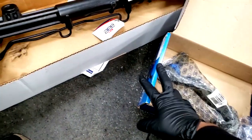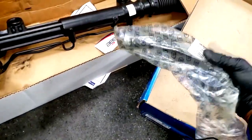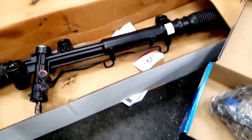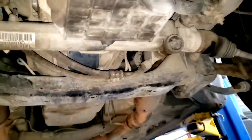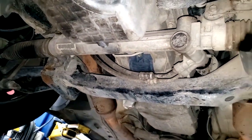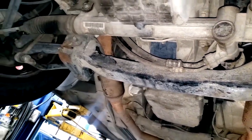Let me show y'all a major difference. See how these tie rods are built on the 06 300 - they've got a curve to them. Now here's an 06 Charger in my stall. See how on the Charger the rack is in the front of the cradle, and the tie rods are not built the same way. The Charger and the 300 have pretty much the same suspension setup except for the all-wheel drive configuration.